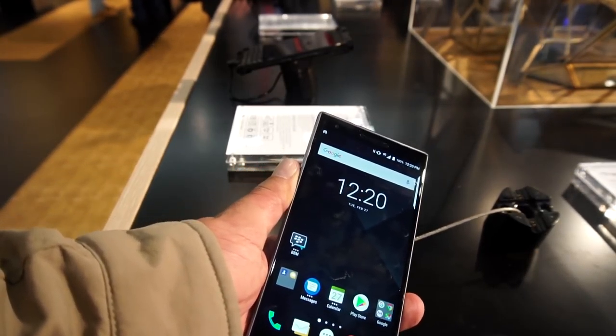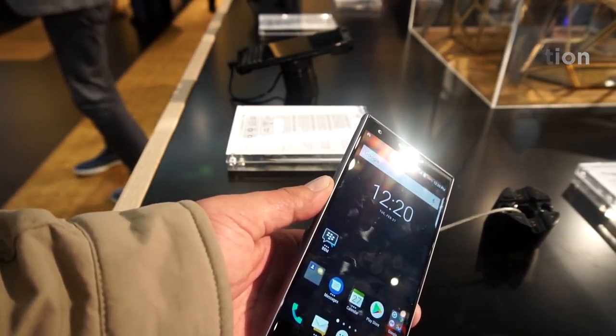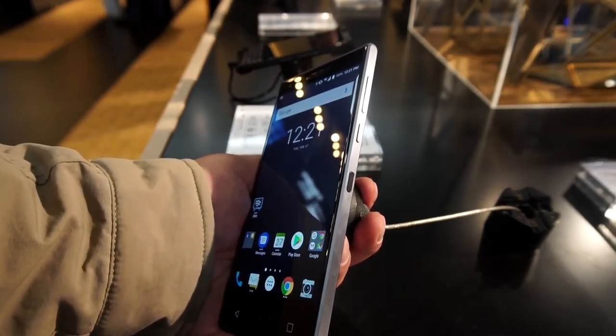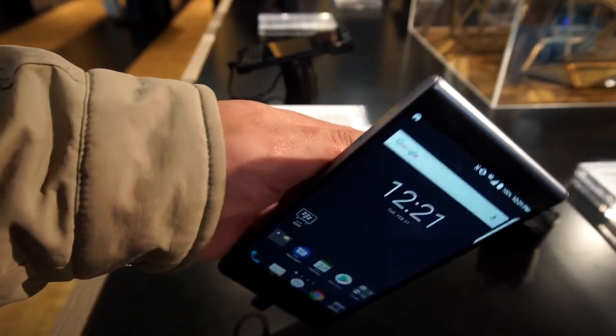This phone is also resistant to water and dust thanks to an IP67 rating. There's a USB Type-C port and 3.5mm socket on the top. SIM tray on the left, volume rocker, power key, and the BlackBerry Assistant key on the right.